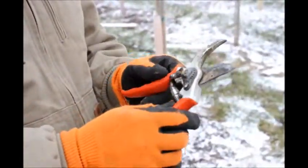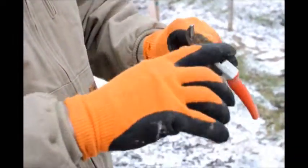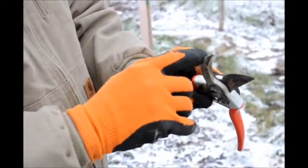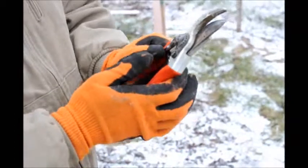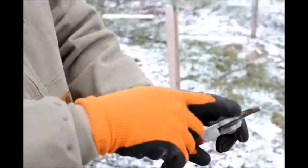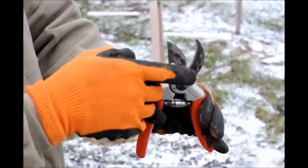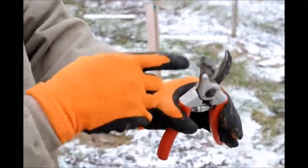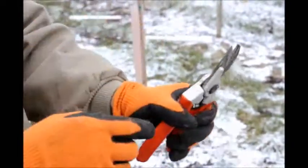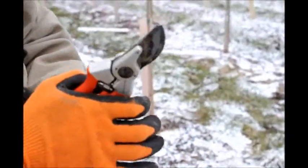This is a Falco bypass pruner. You see one side is a blade and the other side is not — that's like the anvil side. When you cut, the blade will cut on this side of the branch and this side will get pinched. So when you cut, you always want to keep the side you're keeping on the tree on the blade side, and the side you're cutting off on the anvil side. That's how you use these pruners.